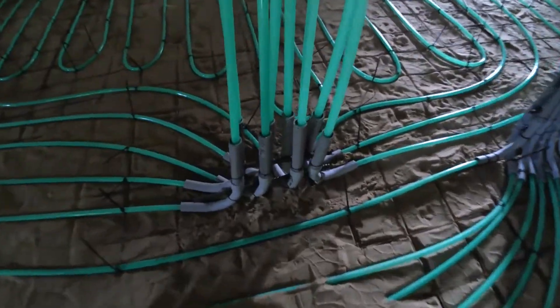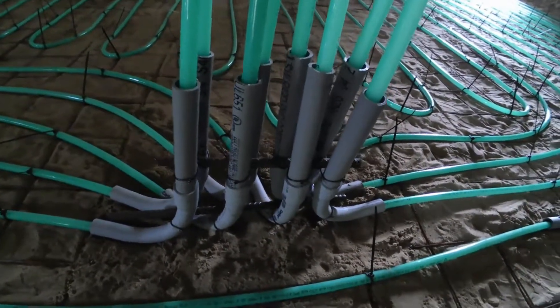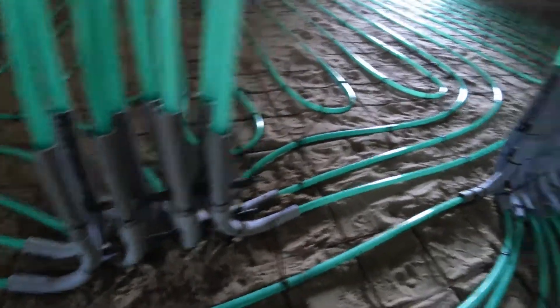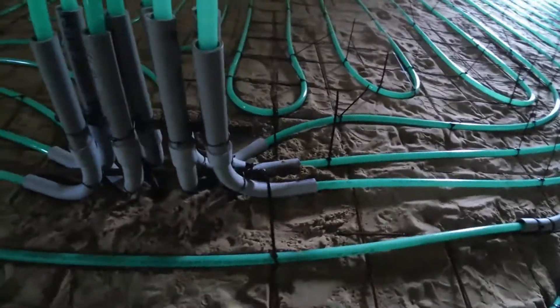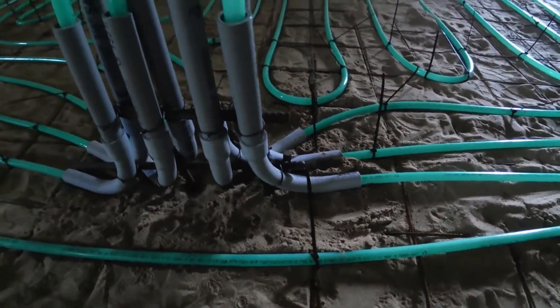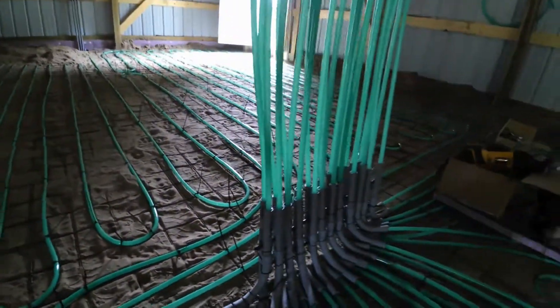You can actually use 3/4-inch electrical PVC — it will fit the half-inch tube in. You can see that here. And then I just used rebar and staked it into the ground, and tied it with wire ties so they get nice and level.